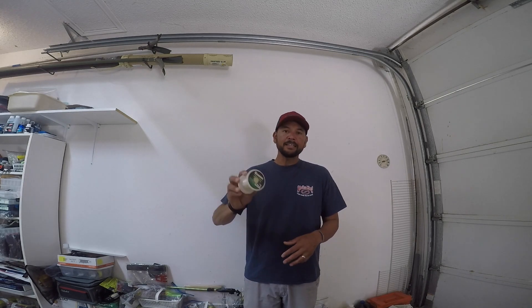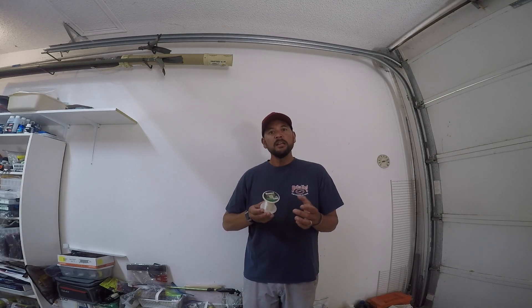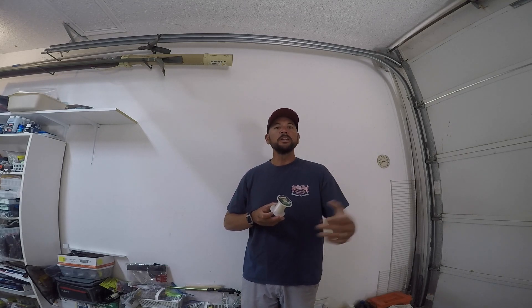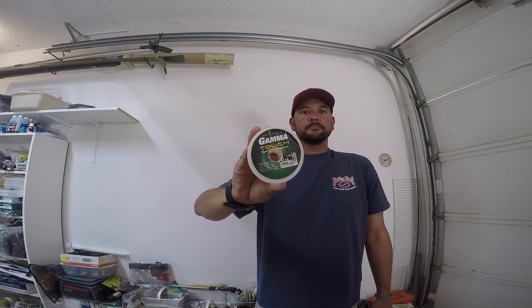For the fluorocarbon leader, I like Gamma Touch fluorocarbon. It's a finesse type fluorocarbon that I think handles really well, and if you wanted to just spool straight fluorocarbon — and there's a time for that — this is the fluorocarbon I would recommend. It really handles well on spinning reels. Overall we're talking about light line finesse application.